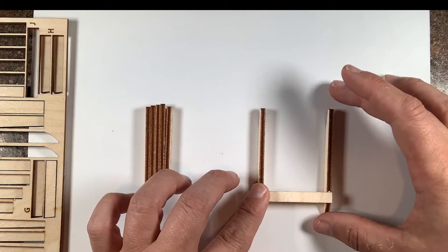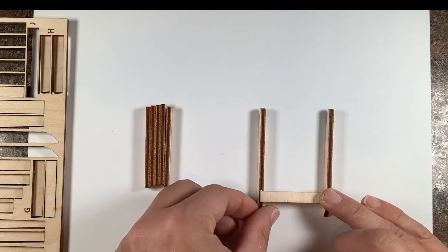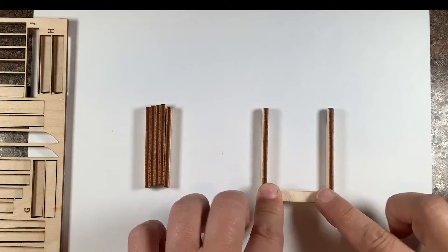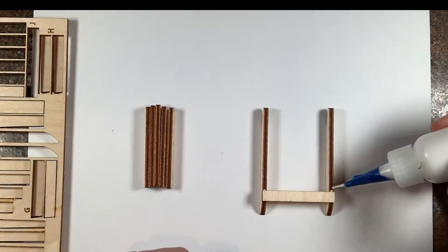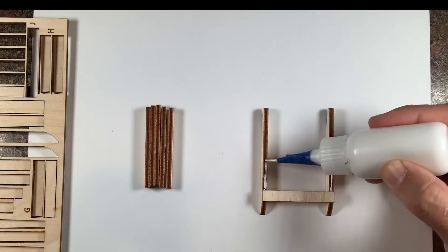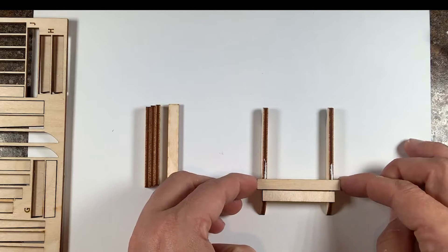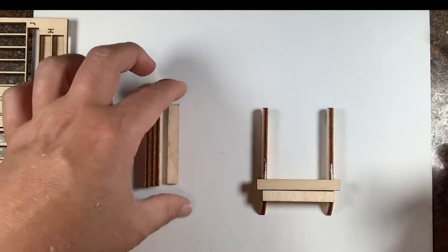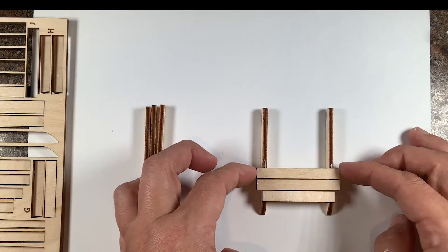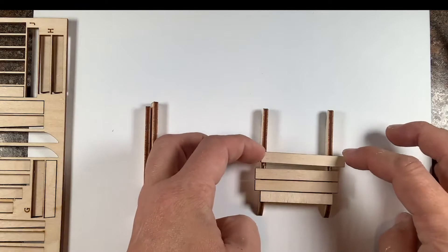Carefully put it in place, making sure that it is even and looks square. I like to hold it in place for about 10 seconds so it gets a good grip before releasing. Then I wipe off any excess glue from the sides. We'll continue placing the I's, which are the other seat boards — adding four of them behind this smaller J board. Make sure everything is square and lining up. If you want, you can leave just the tiniest gap between each board.